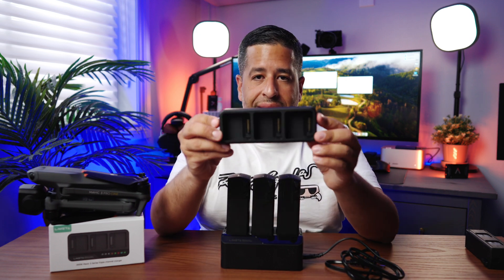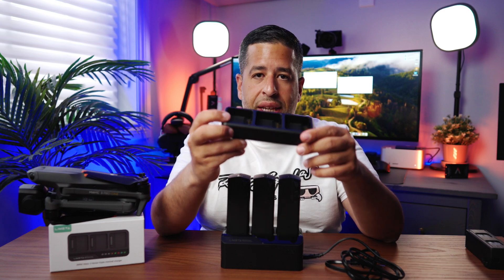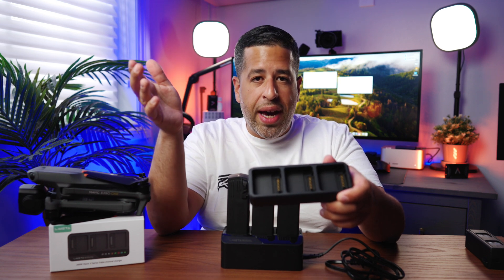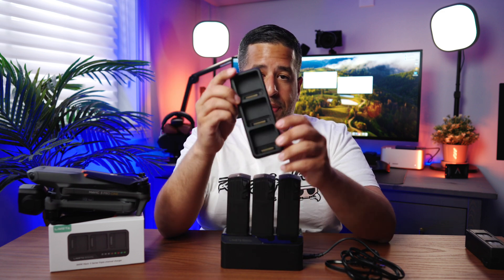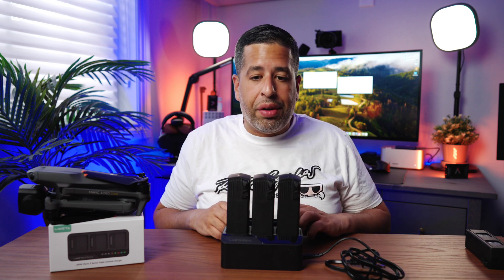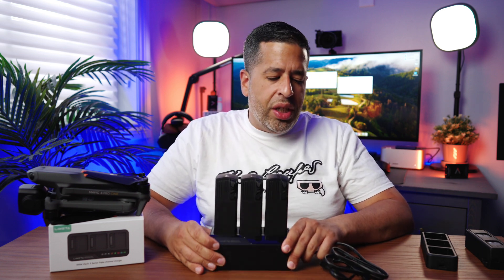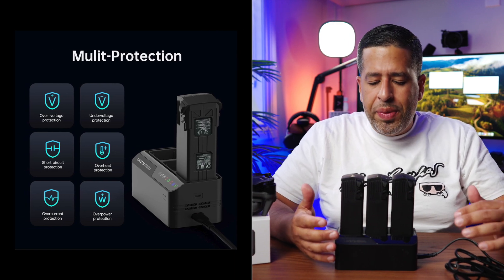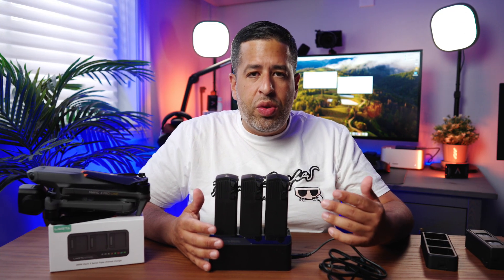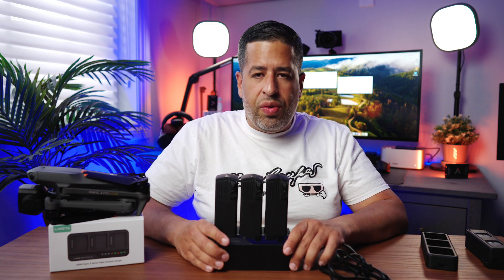I even went ahead and purchased a second one of these and another DJI 100-watt charger so that I could have six batteries charging. With two DJI hubs you're only getting two batteries charged at the same time, since each hub holds three batteries but only charges one at a time. This charger solves all of that. I know some are skeptical about third-party chargers, but they've been out for a very long time and many of my friends use them without any issues, so I think it's relatively safe.